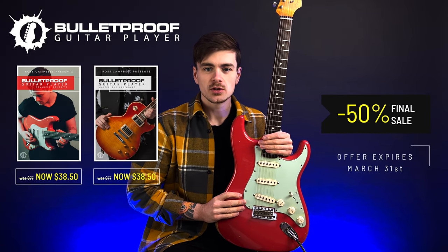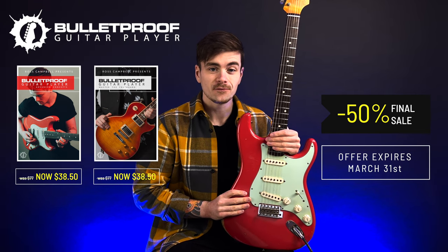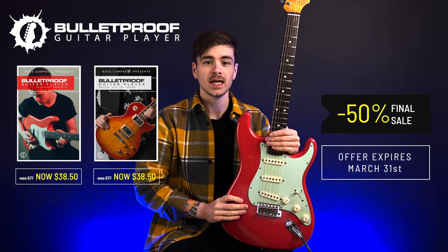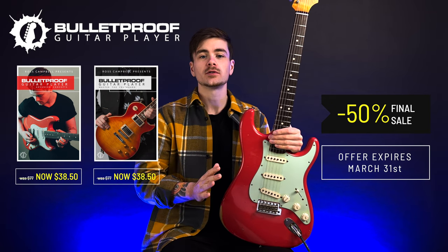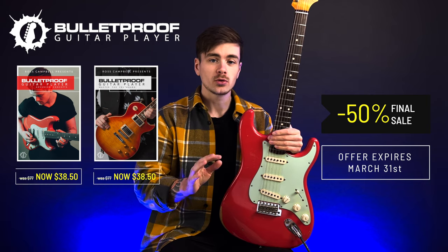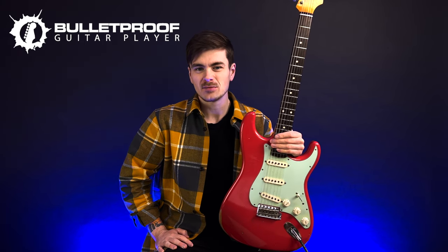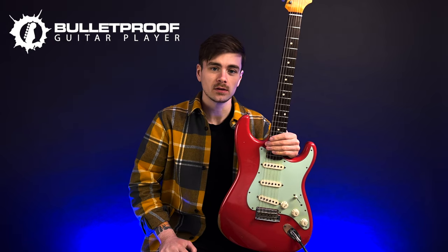So I'll wrap up here and just remind you that you can get both of the current versions of Bulletproof Guitar Player at 50% off until the end of this month. After that date, they will be archived and taken off the website forever. And in April or May, new versions of the Bulletproof Guitar Player courses will be arriving at a higher price point. So if you want to get the same curriculum basically for very cheap, I would act now and take advantage of that 50% off discount.